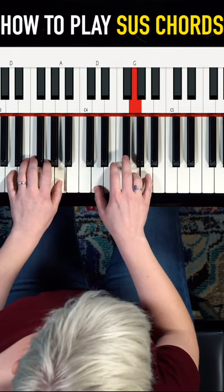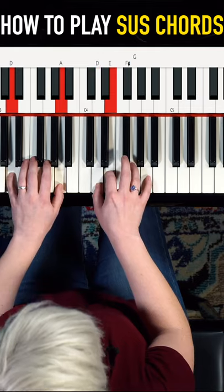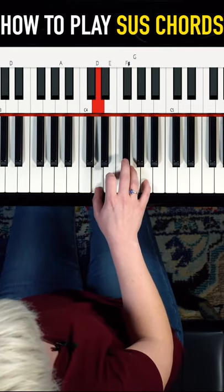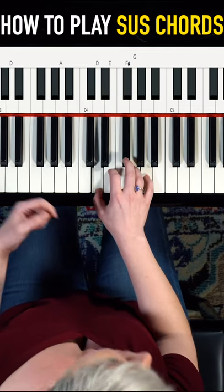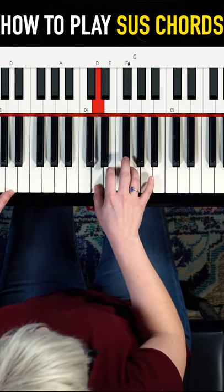You can also play the sus chord sort of broken like this. You could add octaves in your left hand for some drama — to the sus 4, and back again to the 3.